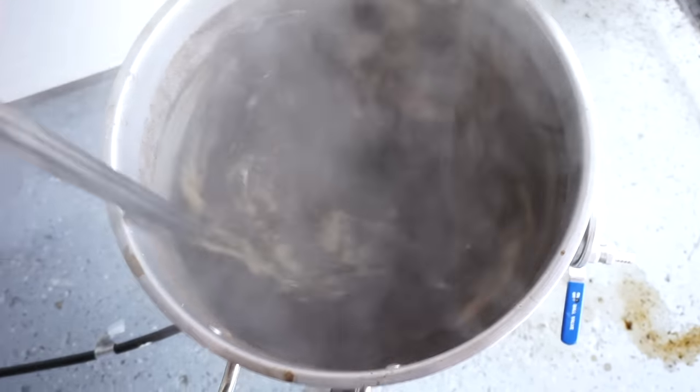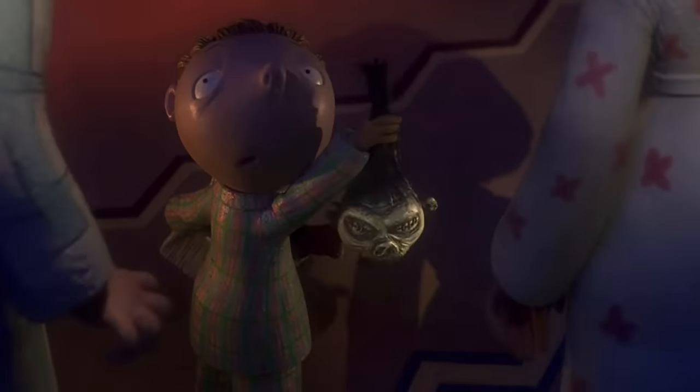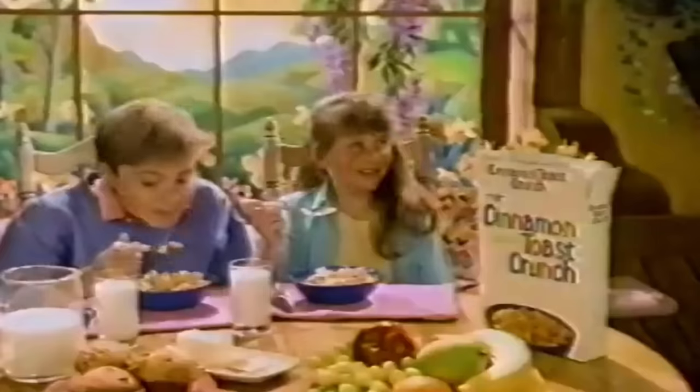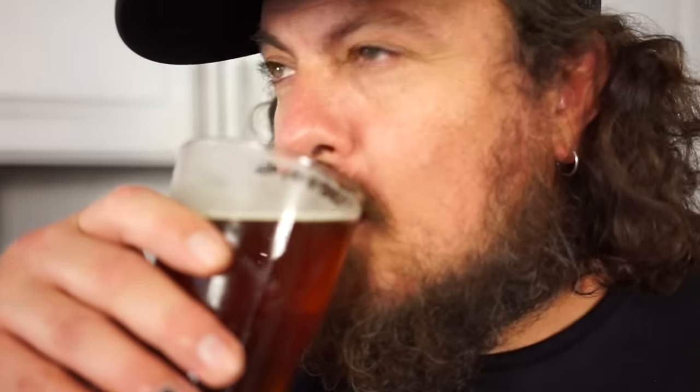Today we're getting a whole fistful of ass — by ass I mean beer, by beer I mean stout — because it's the most wonderful time of the year and we don't have a delicious stout recipe on our channel yet. See, when I was a little kid my favorite thing to do was murder Cinnamon Toast Crunch. Now that I'm an adult, my favorite thing to do is murder beers. So today we're going to combine forces.